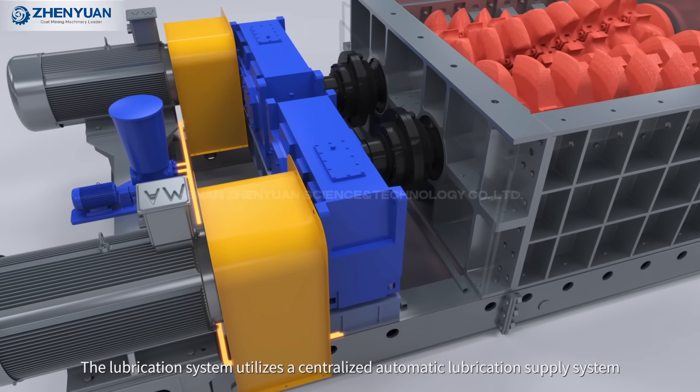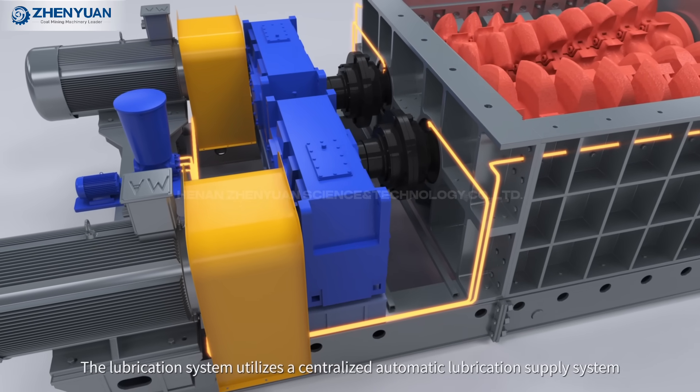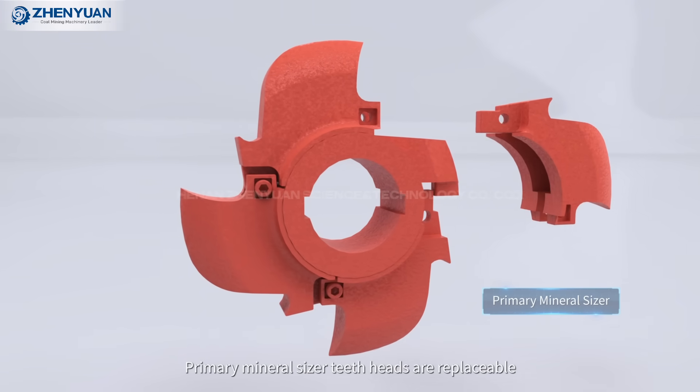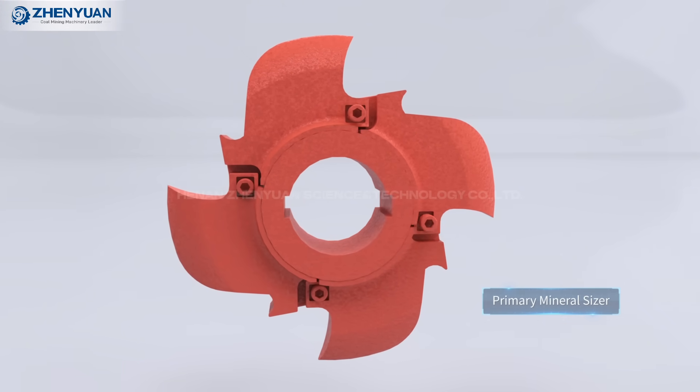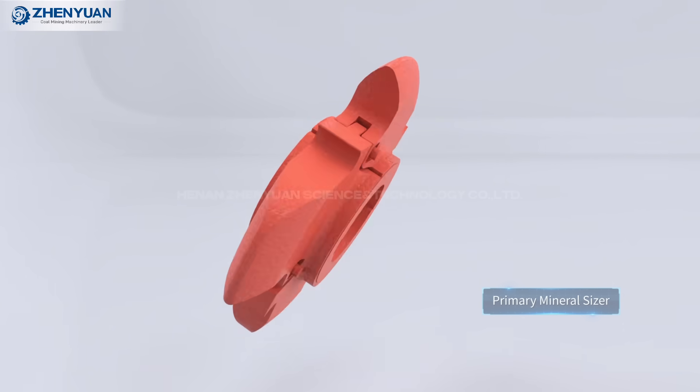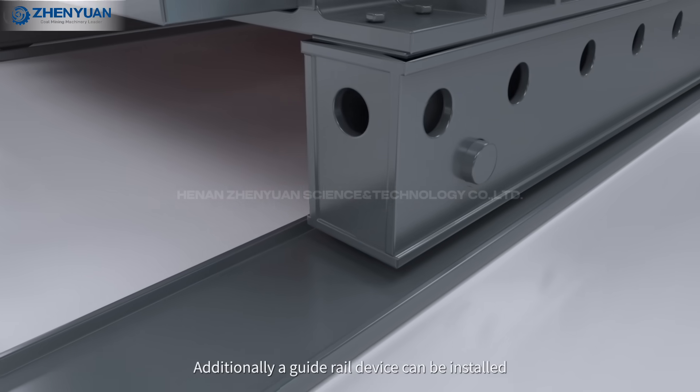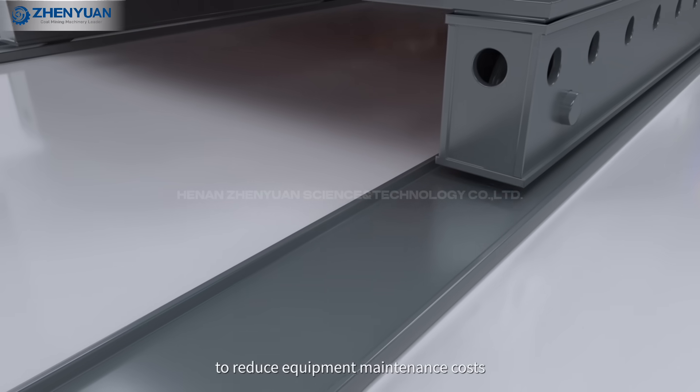The lubrication system utilizes a centralized automatic lubrication supply system. The primary mineral sizer teeth tips are replaceable. Additionally, a guide rail device can be installed to reduce equipment maintenance costs.